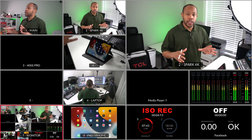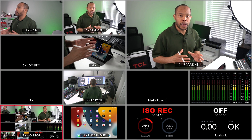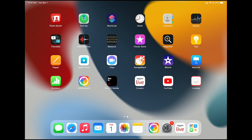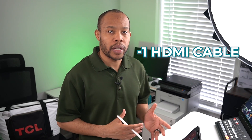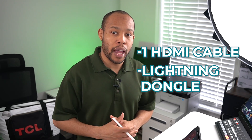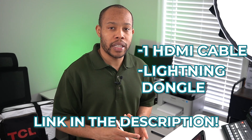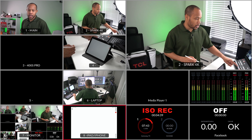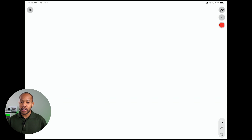Let's get started by using the whiteboard app. If we take a look at the preview of the ATEM, we see that input number eight is my iPad device. This is simply done by using one HDMI cable and a lightning dongle from Apple — I'll link to these devices in the video description. Once we have our device connected, I'm going to bring up the whiteboard app and switch to input number eight, and we can now see our whiteboard through our ATEM Mini device.